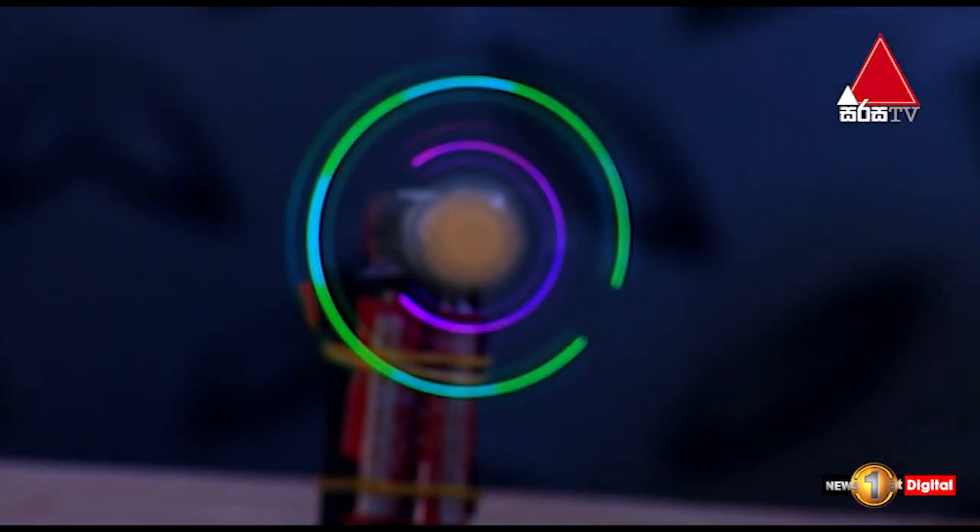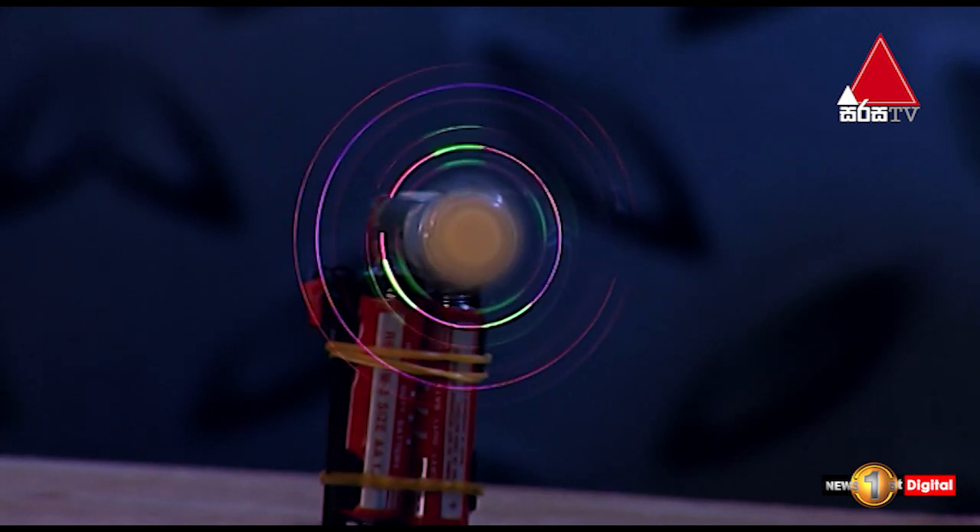The maker — we don't know how to make it. The maker is a rotating light. If you want to make it, you can follow along in the video. So let's try to make a rotating light.